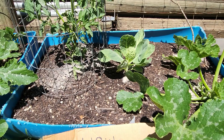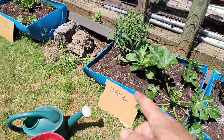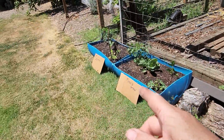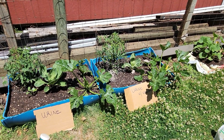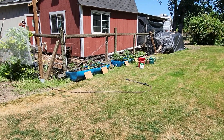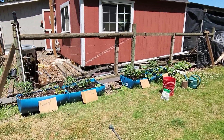Then I'll go ahead and water it in with the urine and water mixture. I'll do the urine, Miracle-Gro, and control treatments. So I'm going to go ahead and do that and then we'll talk.